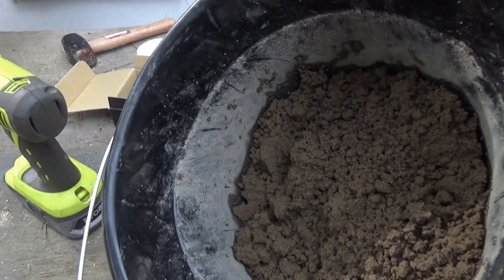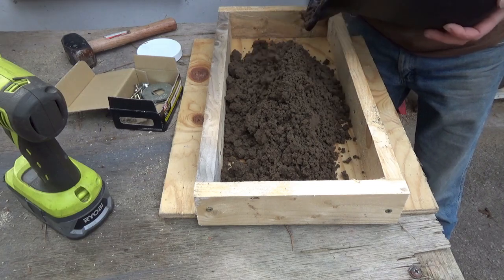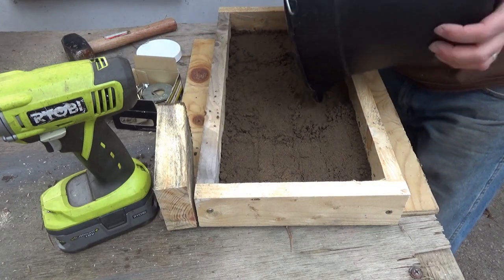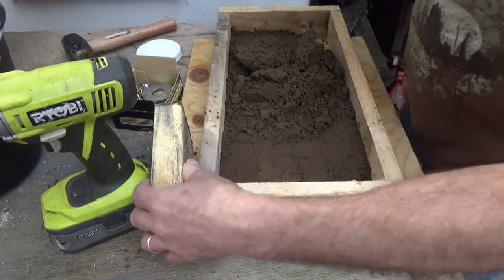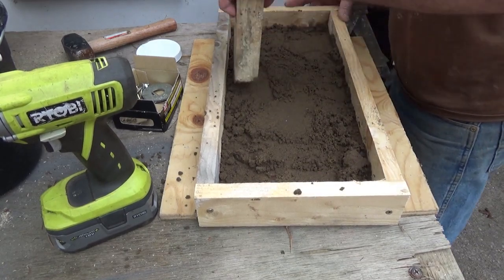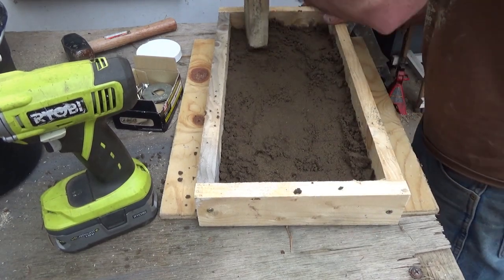I hope I got enough sand. I don't know if the consistency is good or how much I've got overall. I need something to tamp that down. I might not have enough for this big a form — it's going to be a lack of sand in my case. So I might have to come back through and put a divider in here and only do two at one time. I just don't think I'm going to have enough sand to make this work, so I'm going to have to subdivide this.